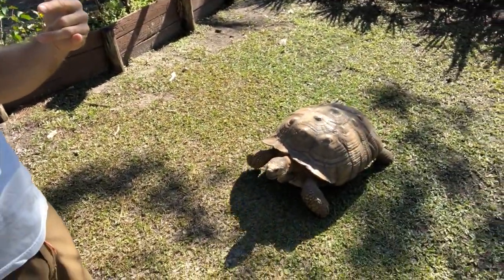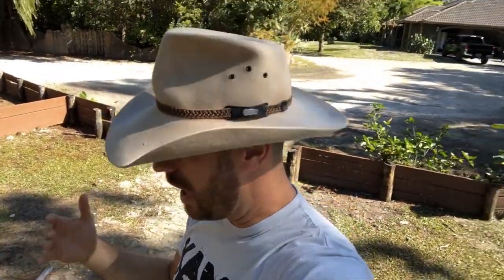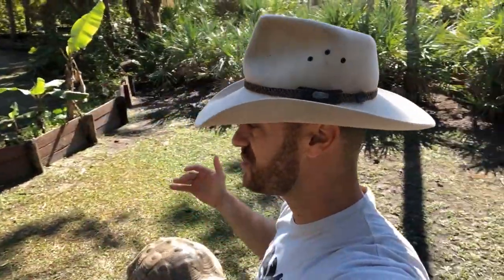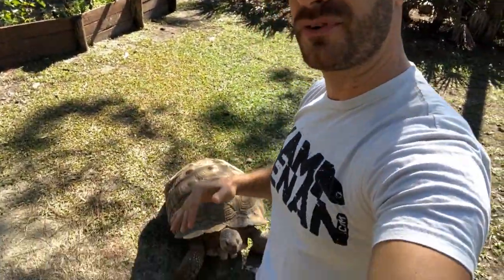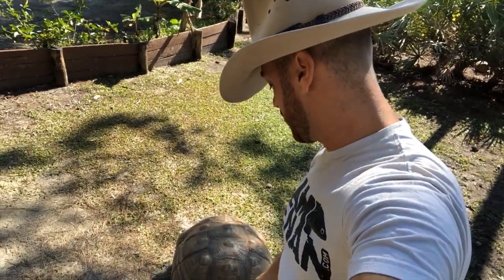A few weeks ago, if you go to the Camp Kenan Facebook page, I did a Camp Kenan Live where I was putting the tortoises away — we actually had a cold snap. It was only in the 60s during the day, but I let the tortoises out. Why? Because there's a discrepancy between the ground temperatures and the air temperatures, and I wanted to get the animals out so they could exercise.